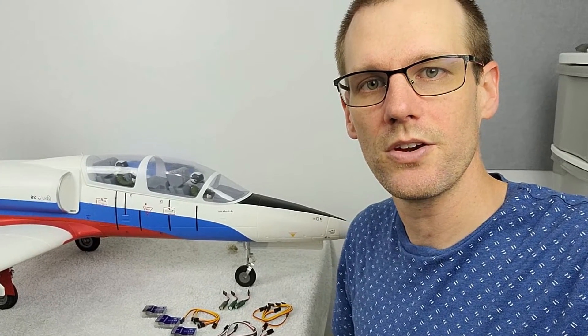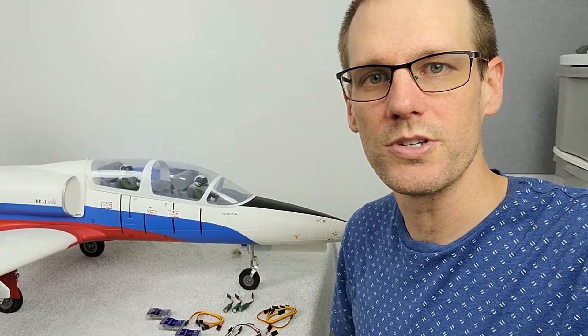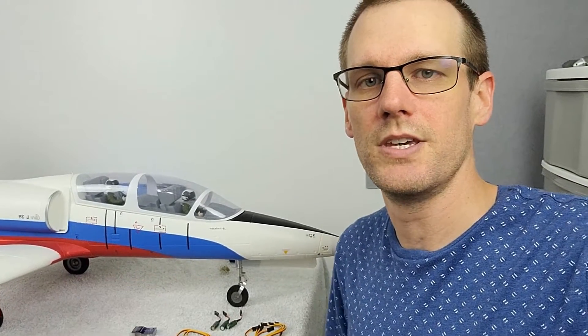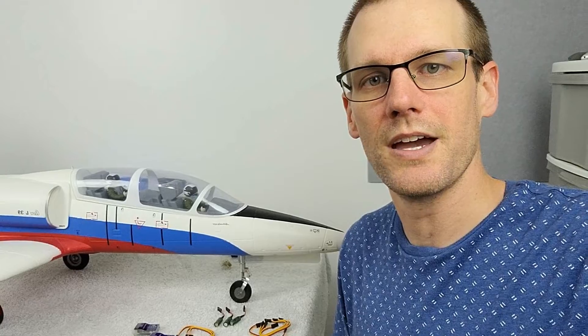Welcome back to another video here on the channel. This time around I got something different for you guys. In this video we're going to be going through a special project that I have here where I'm going to be installing a component within this airplane that you see there in the back. So let's go ahead and turn the camera around so that we can see exactly what this project entails.